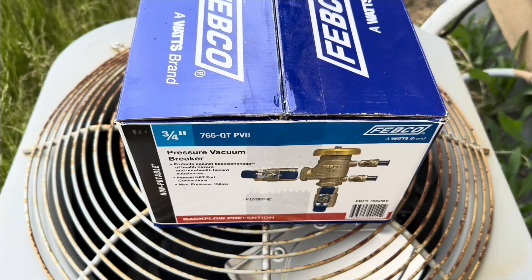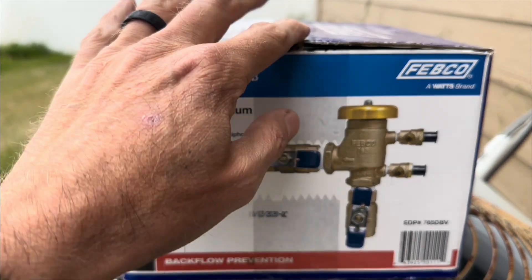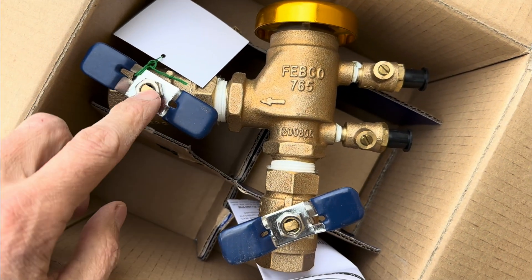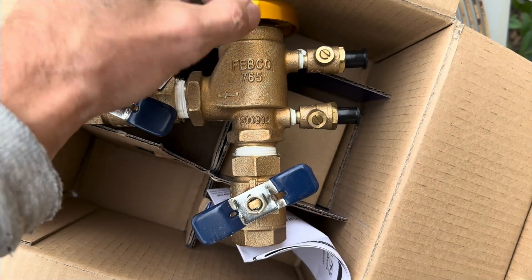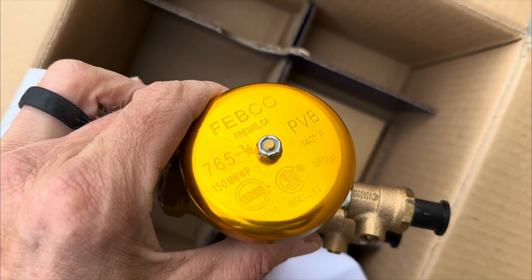I'll first start by looking at a brand new backflow and taking it all apart so you can see how each part fits together. That way you know what parts you need to replace and how to do it. I'll put a link below in the comments of where to find all these parts. What we've got here is a three-quarter inch Febco 765 pressure vacuum breaker. You've got the ball valve, a second ball valve, and the first ball valve. Water comes in from the bottom and then goes out according to that arrow. You've got the test port, test cock number one and two, and the bell up here. This is the body.